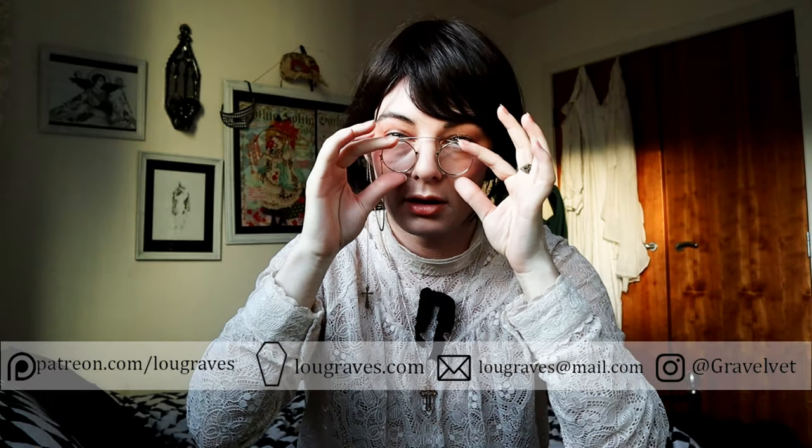Do I sound funny with these glasses on my nose? Are they pinching me? I hope they don't make me sound weird. I might have to swap them for different glasses anyway because they're not prescription and I can't see through them. But sometimes you have to suffer for the aesthetic.